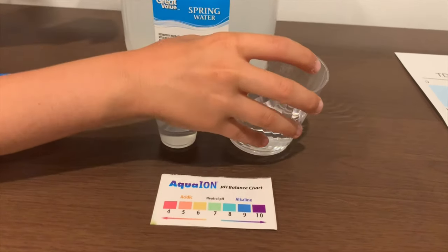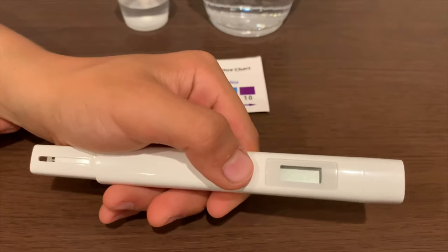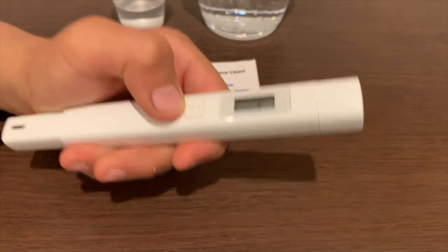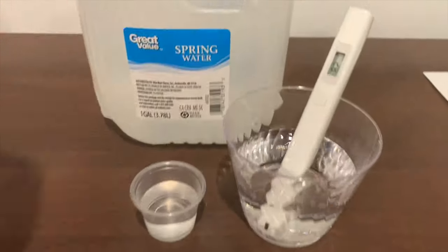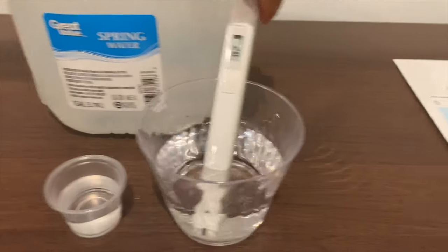First, we're going to test the TDS level. If you want to buy this TDS tester, check the link down below. Turn on the TDS tester and make sure it says 0 before putting it in. The reading is 82 — that is okay to drink.